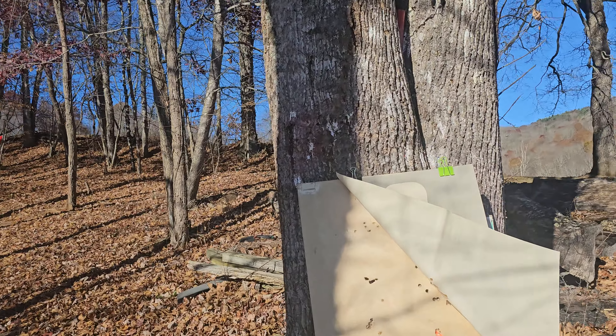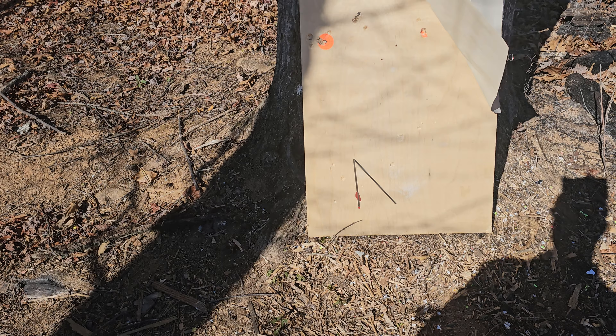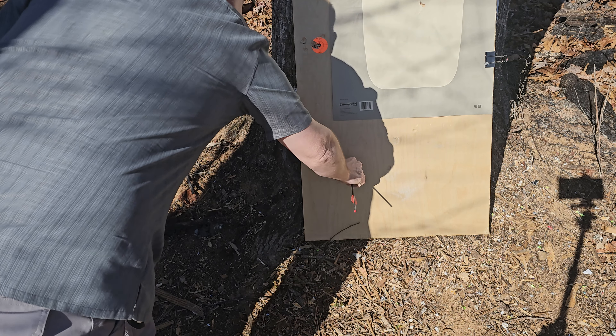That actually worked better than shooting it into the actual broadhead target, because when I shot them into the broadhead target they went so far in it — messed up the clutching. Wow, that's serious.